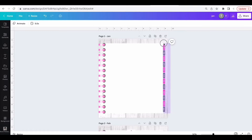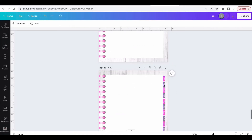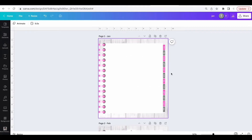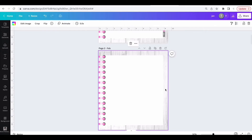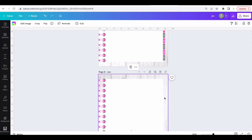Select all of the tabs and text and group them again. Now go to pages two through 11 and remove the tabs, but keep the tabs on the first page. Go back to the first page, select the group, and copy and paste to each of the pages. Use Command+C to copy on a Mac and Command+V to paste.